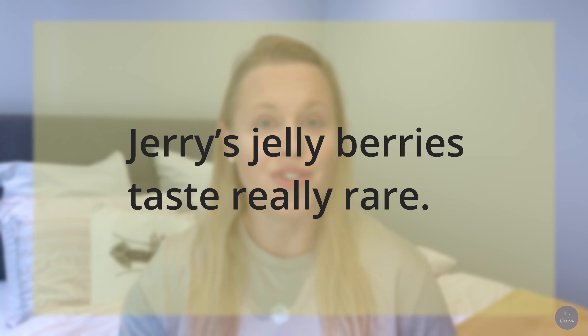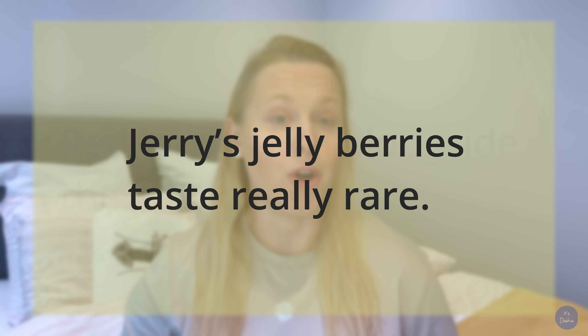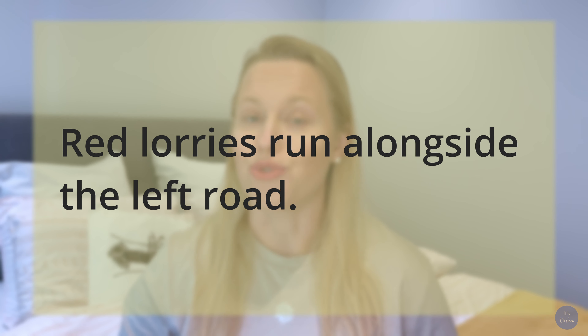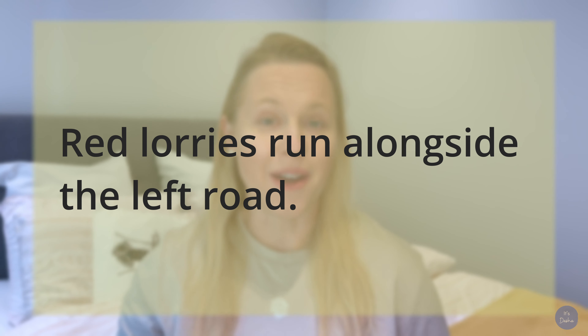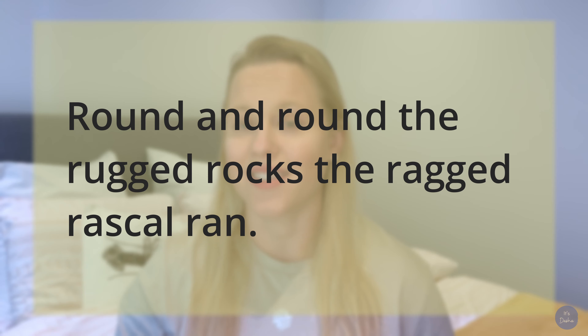If you found these words easy and want to challenge yourself, the best way to do this is by practicing tongue twisters. For example, try saying: 'Jerry's jelly berries taste really rare.' Or how about: 'Red lorries run alongside the left road.' Now try: 'Round and round the rugged rocks, the ragged rascal ran.'